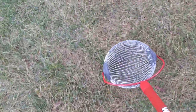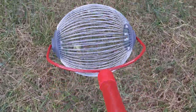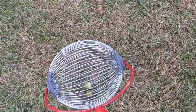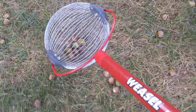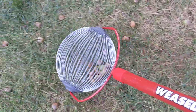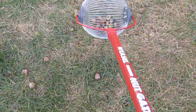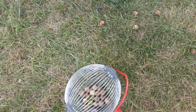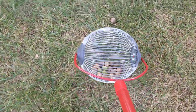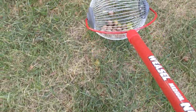It's really pretty cool — you just run it over the acorns and they pop into the basket, super easy. Some of them, if maybe they've been chewed on by a squirrel or if they're a little bit cracked, you might have to run over them twice.